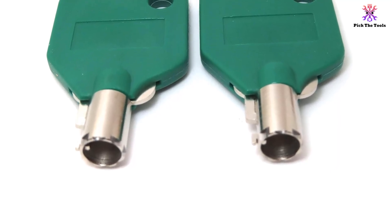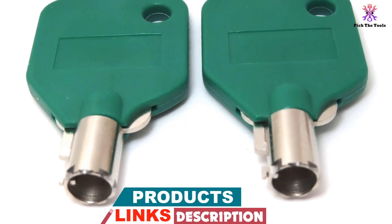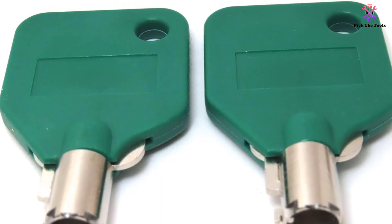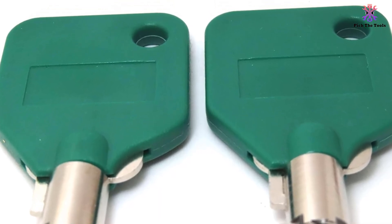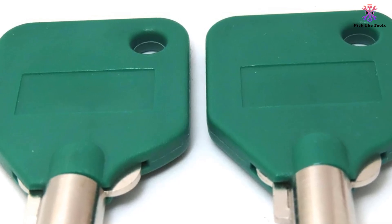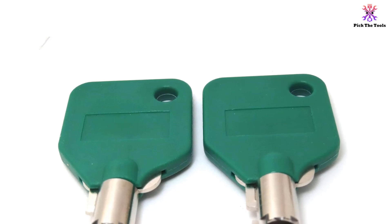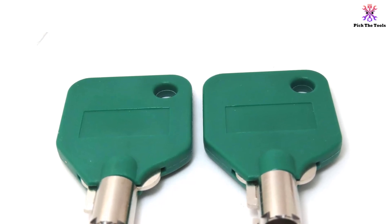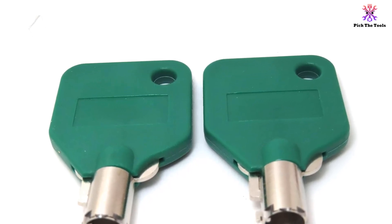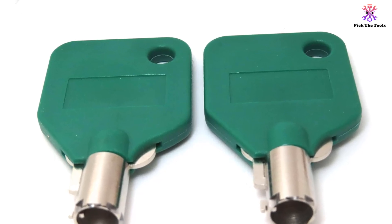By ordering these keys, you are confirming that you are the owner. Add convenience and durability to your toolbox with these replacement keys. With their durable construction and easy-to-use design, they offer convenience and customization. The large green caps make it simple to identify and handle the keys, while compatibility with popular toolbox brands adds versatility.